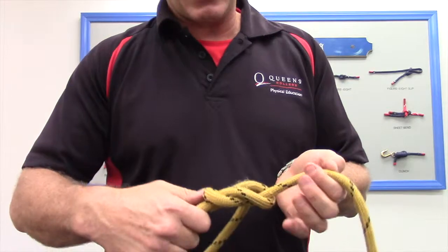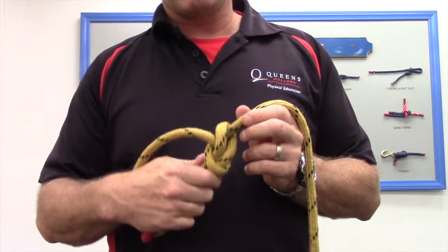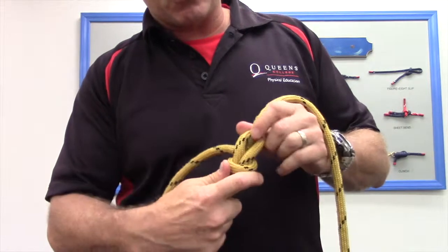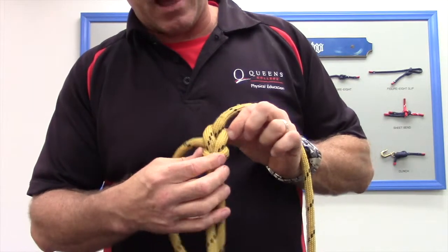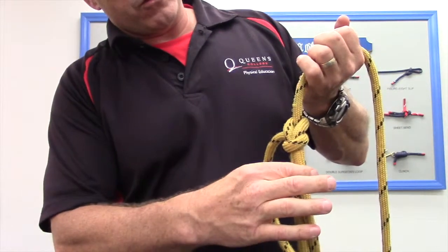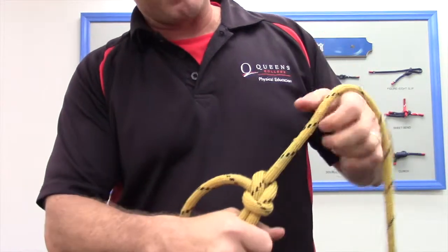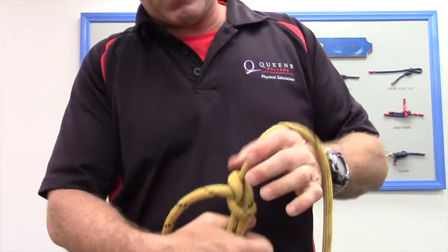Coming up and then around — those steps need to be done that way every time. The last thing to complete the knot is what you need to do with every knot: cinch it down on itself and make sure the structural elements are properly aligned so the knot is secure. To dress it up and get those two interlocking collars to lock down, grab the loop we created along with the running end in one hand, and the standing end in the other hand. Pull those in opposite directions to dress up the knot nicely.